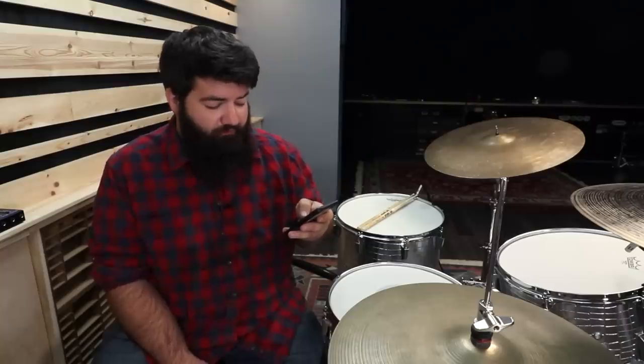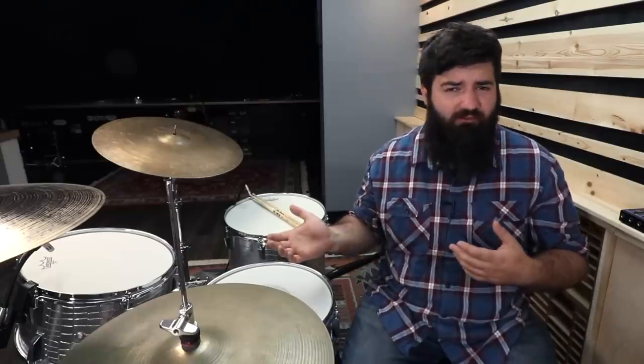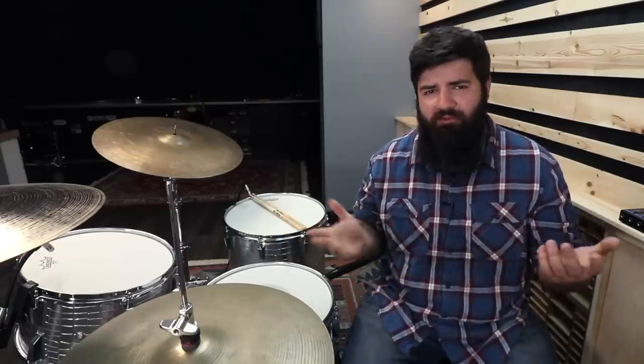Good luck finding a case for it. The bass drum would probably fit in a 26-inch bass drum case, if I had to guess. It might also fit in a 24-inch soft case, but don't quote me — I really don't know.